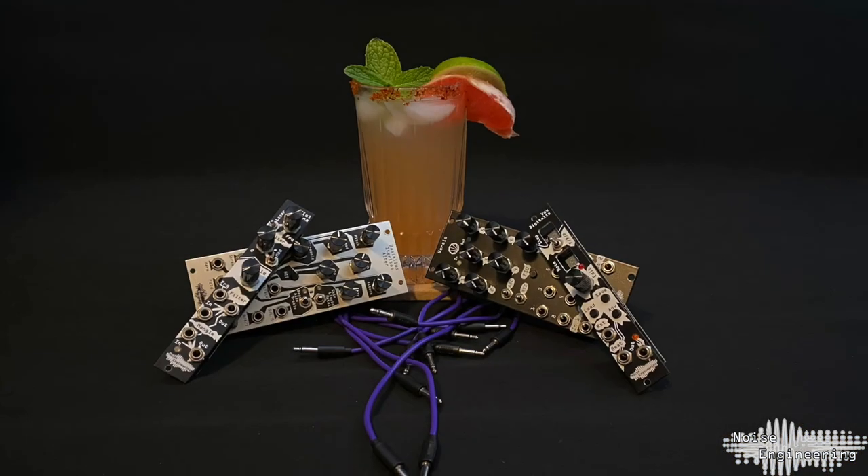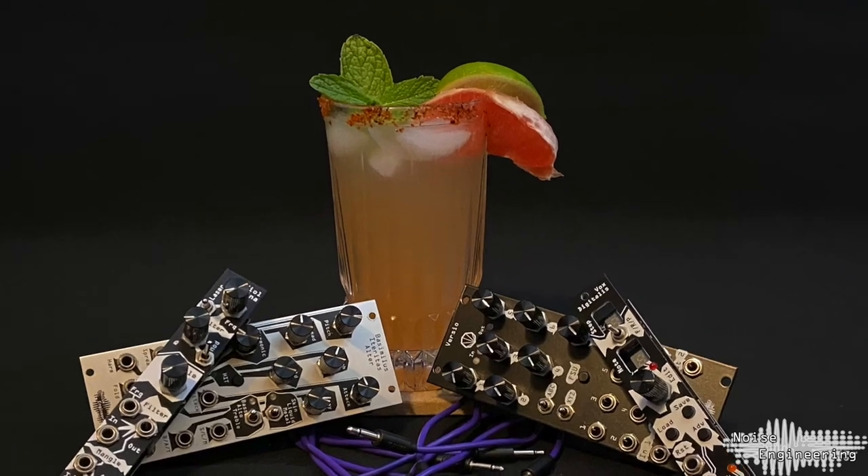Thanks for hanging out with us today. To start this series off we're actually going to be making the favorite drinks from the Noise Engineering team. Today we're going to be making Encore's favorite drink, the Mezcal Paloma. Encore first had this drink at a restaurant in Rancho Cucamonga, California. He really enjoys the combination of the smokiness of the Mezcal with the tartness from the grapefruit, and he recommends enjoying it the next time you fire up your grill.